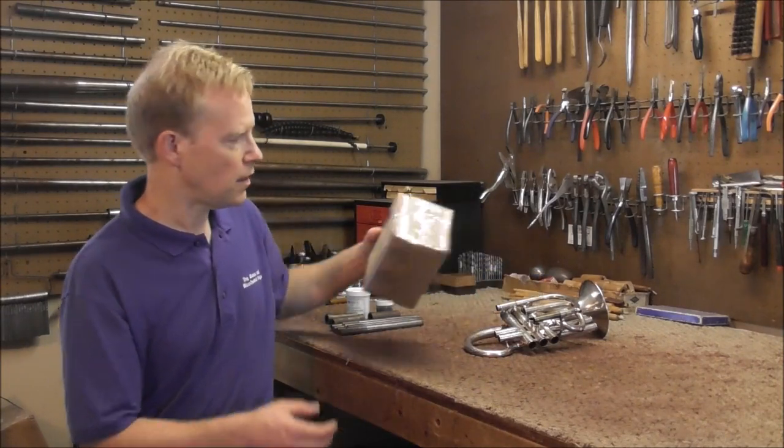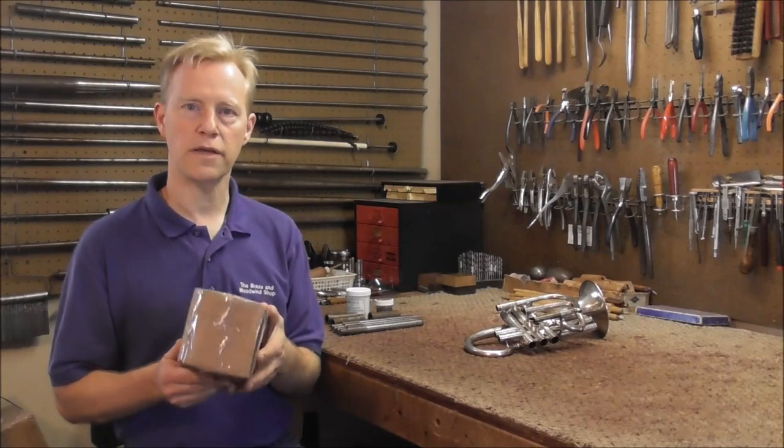Anderson Plating is in Elkhart, Indiana. They specialize in plating musical instruments and parts of instruments, and they do a very good job. So I sent the valves there, and I just got them back, and I'm going to open up the package and show you what they look like.